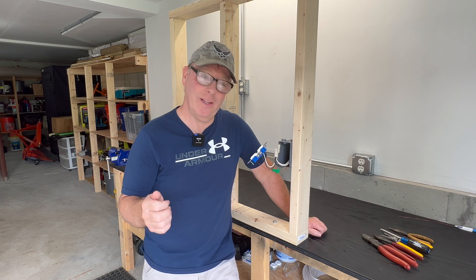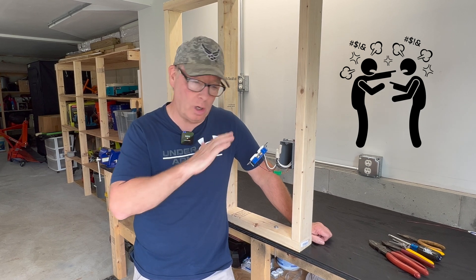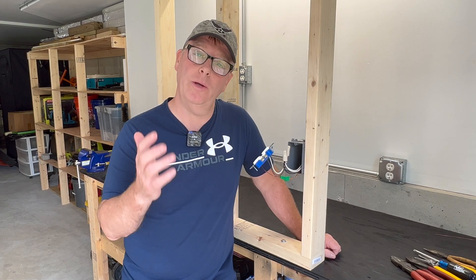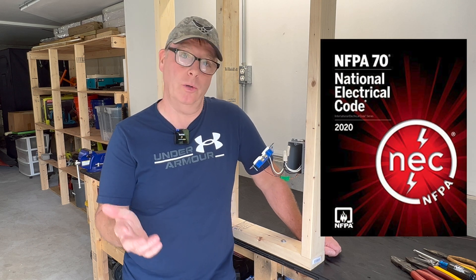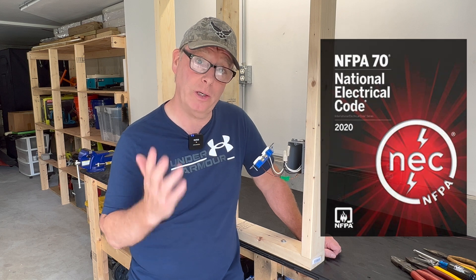Believe it or not, this is a highly debated subject among electricians. You have group one that says always pigtail with no exceptions, and group two will say you never pigtail and you don't need to do that. I should note that both methods are NFPA 70 code compliant, so unless your local code is different it really comes down to you or the engineer to make the decision on which way you decide to go.